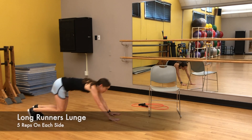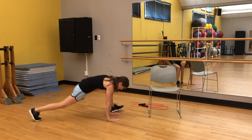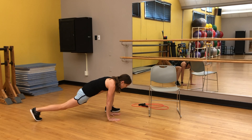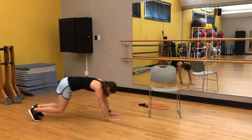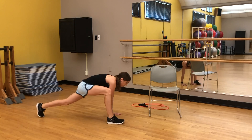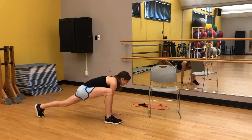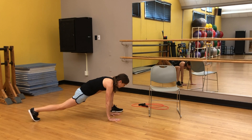One. Really trying to get the foot up by the hands. That's two. We have one more on each side. Last one here. Good.